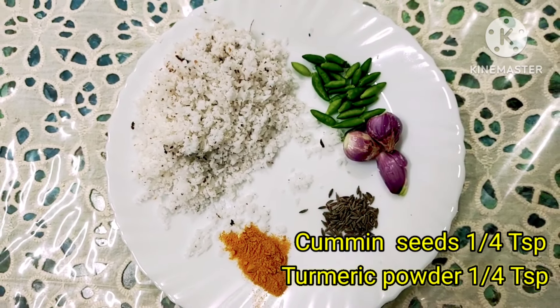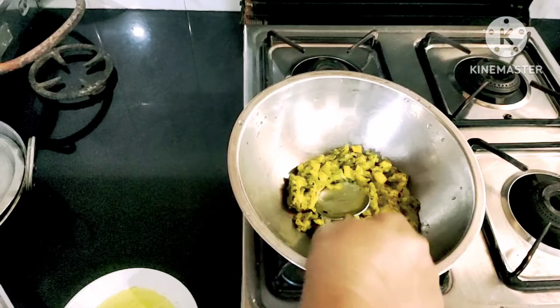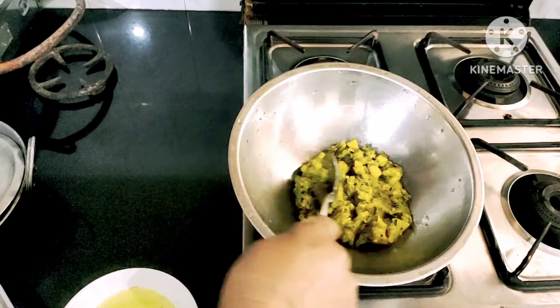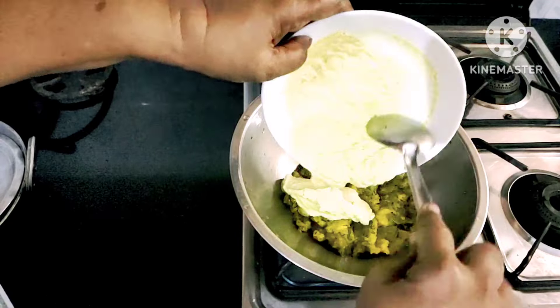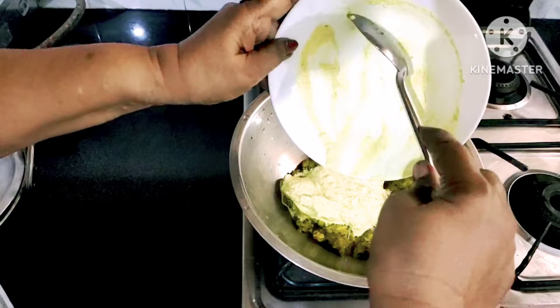1-2 tsp of seasoning. Take a deep taste. We will add to the taste and add it. Add the taste and add the taste.